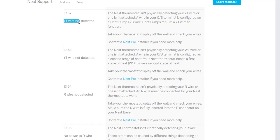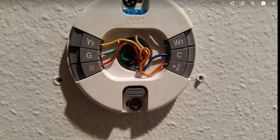The error says 'Y1 wire not detected.' The Y1 is the yellow cable — I think it's needed for switching between cooling and heating. The cable was inserted into the bracket like all the others, but there was a big difference: all the push buttons were down except the one on Y1.